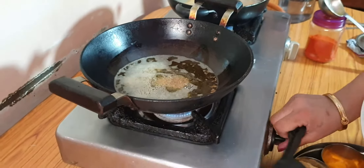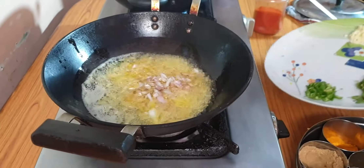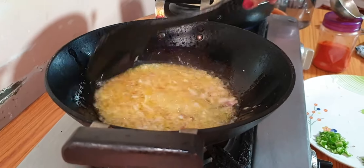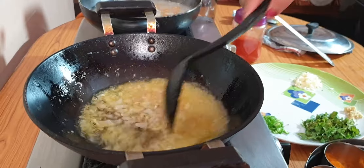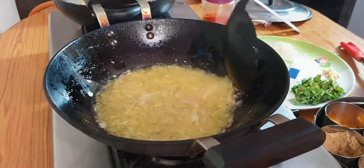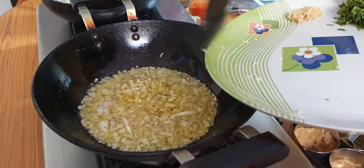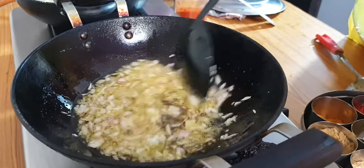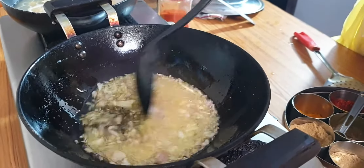Now we add a small finely cut pyaaz. Then we add the pyaaz into the pan and fry it until it is transparent. If you want to skip the pyaaz, lassun, and adrak, and you don't eat them, don't add them. We wait about 2 minutes until the pyaaz is transparent. Now we continue to add and stir the pyaaz.